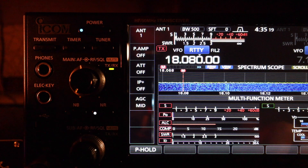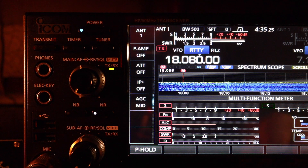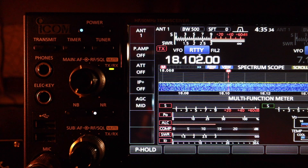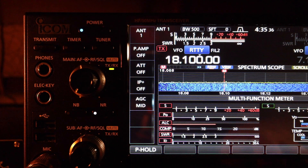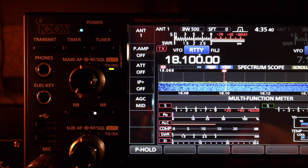Down at the CW portion of the 17 meter band around 18.080, SWR is about 1.3. At the upper portion around 18.100, SWR is 1.2. So it's very good on 17 meters.